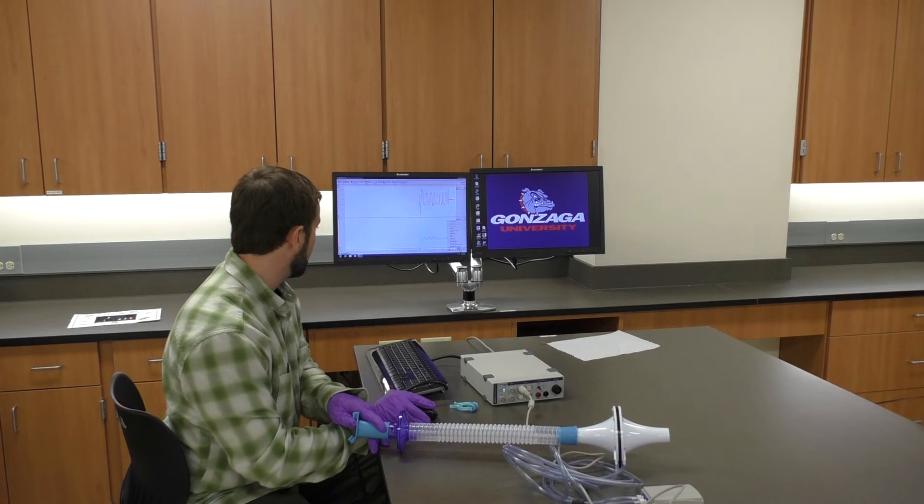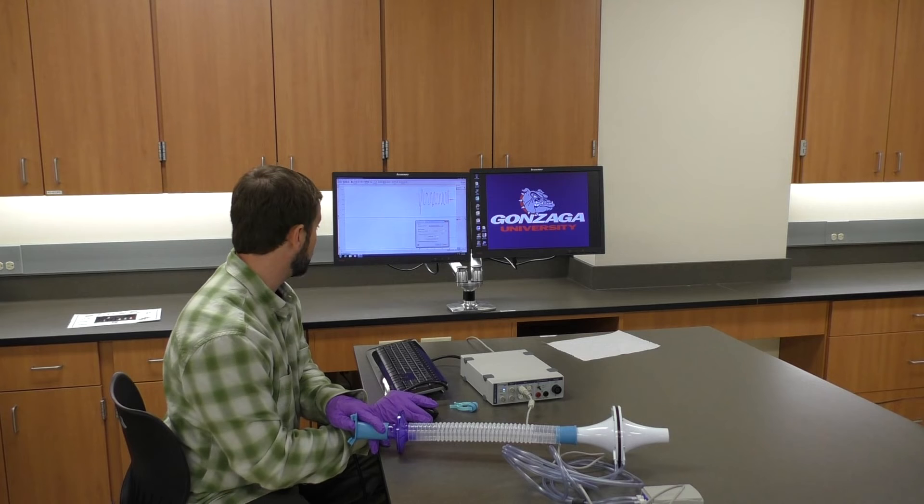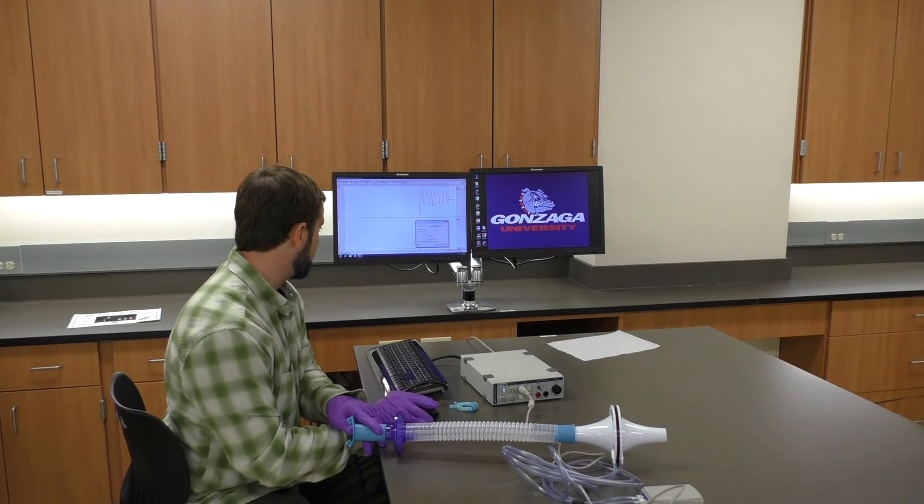Now I'll go into 'spirometry volume.' Here I'm going to confirm I'm using the flow channel — channel one — and click 'apply volume correction.' Make sure that what's input matches the instructions: it should be 400 milliliters and your volume ratio should be 1.09. At that point we can click OK.